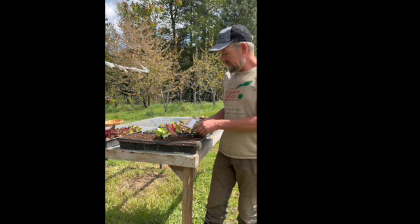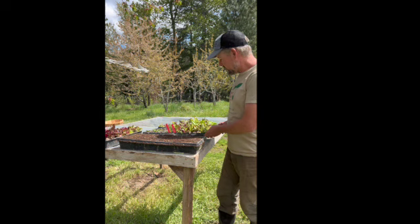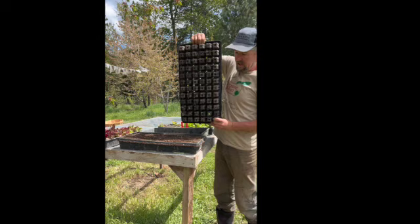So here's how we start lettuce. You can direct seed lettuce, but I've noticed that lettuce grows fairly slowly where the weeds grow fast, and it becomes difficult to see where the lettuce you planted are amidst all the weeds. So I start them in these trays — just hold one up here — they have these cells and they grow nice starts.